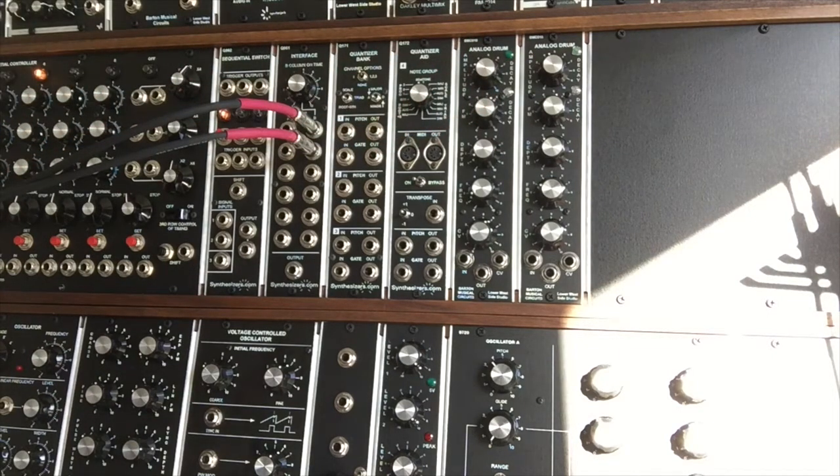These boards were actually built in MU format rather than the Euro rack format. With a simple resistor change they'll support plus or minus 15 volts instead of the Euro's plus or minus 12. So let's go see what they can do.